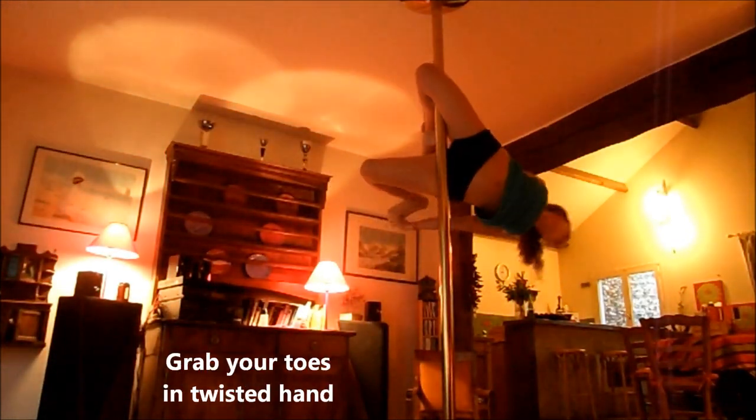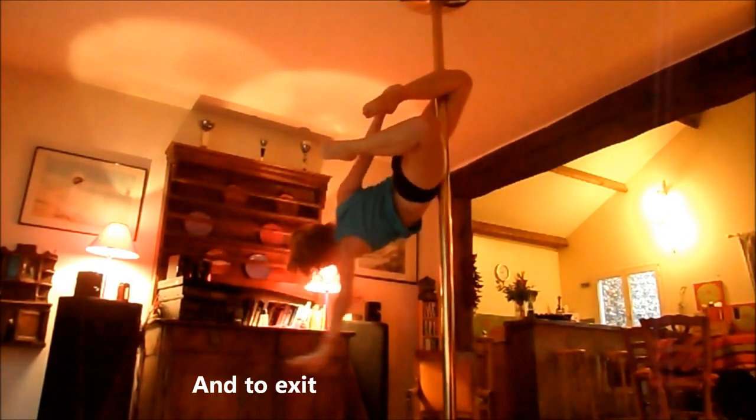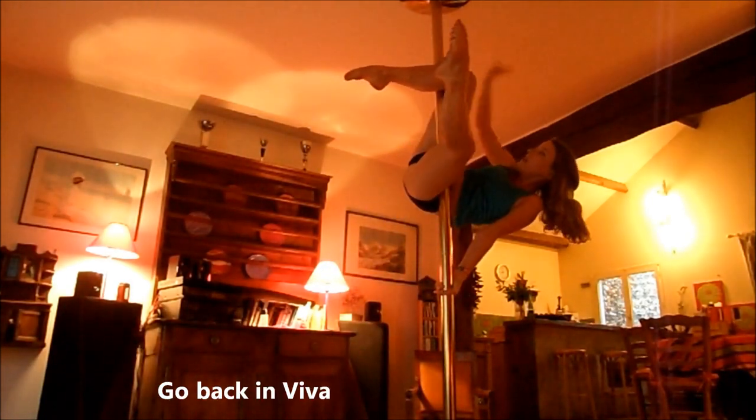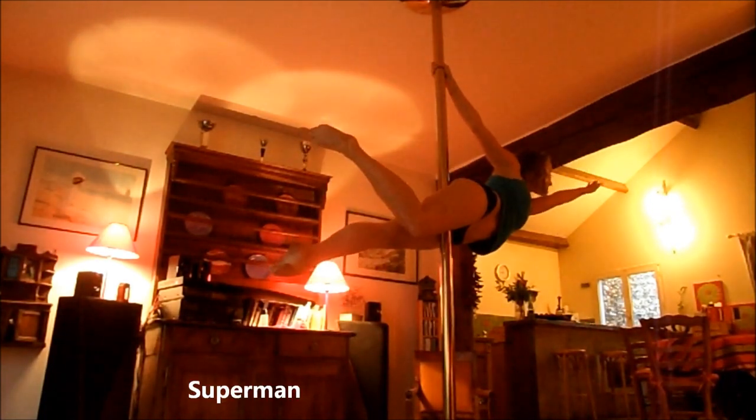If you want to do the variation, then we pull the pied like this. And then, to go out, we're going to raise the hand with the hand from the bottom, and then, if you want, we're going to move on to the Superman.